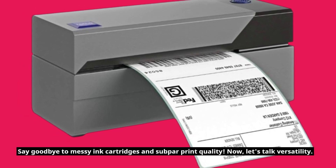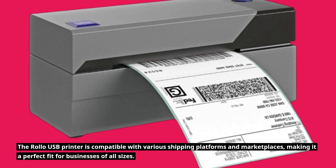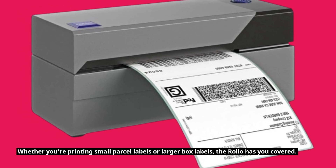Now let's talk versatility. The Rollo USB printer is compatible with various shipping platforms and marketplaces, making it a perfect fit for businesses of all sizes. Whether you're printing small parcel labels or larger box labels, the Rollo has you covered.